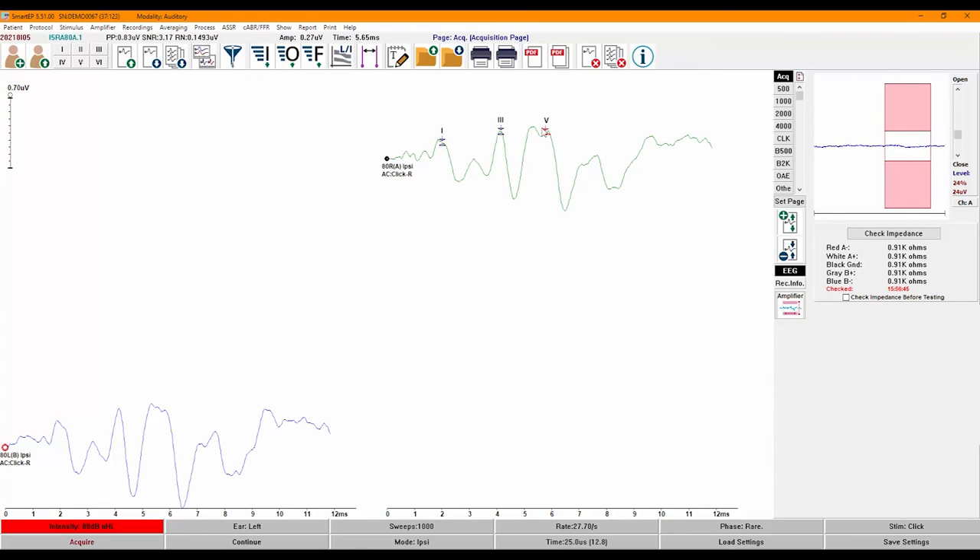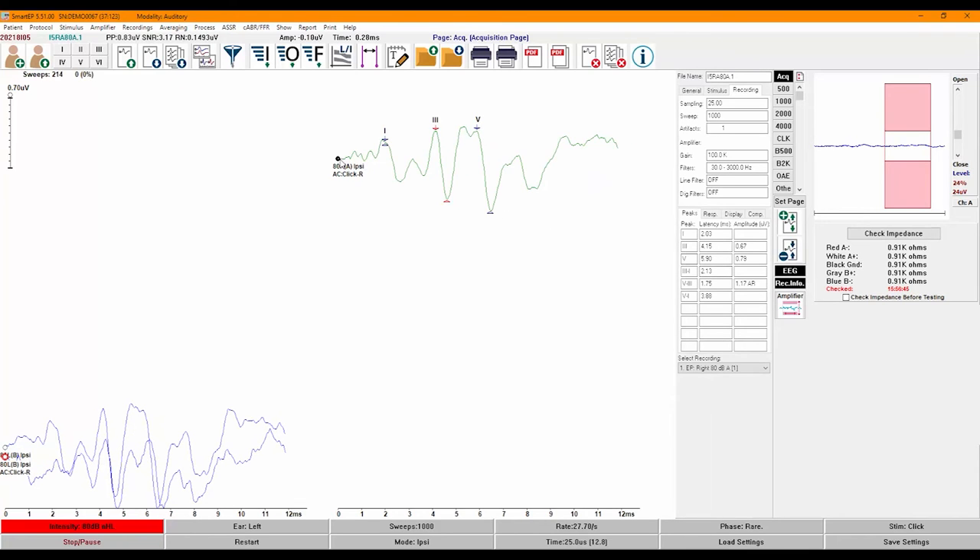To move the latency marker, use the right and left arrow keys. To move the amplitude marker, use the right or left arrow keys while holding down the ALT key. I'm going to repeat the recordings and click on the Reg Info button on the right side of the screen to open the embedded recording information panel. This panel provides easy access to very useful information about each recording. You can choose to keep it open at all times or use it as needed.